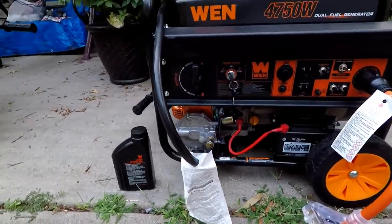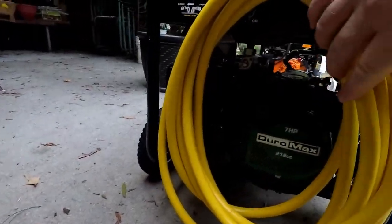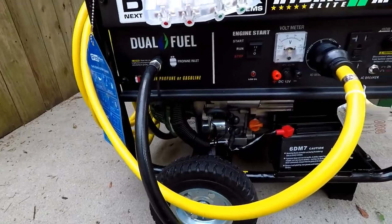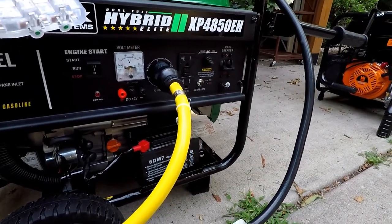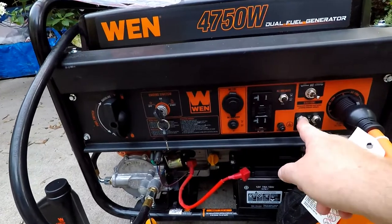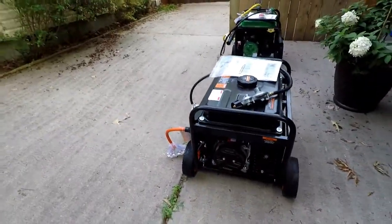Both generators have a switch for gasoline or propane — I love that option. They both offer a 120 to 240-volt switch. My Duramax has a 50-amp dual-pole breaker, while the WEN 4750 uses push-button style breaker resets in case they trip. The 12-volt DC breaker is similar on both.